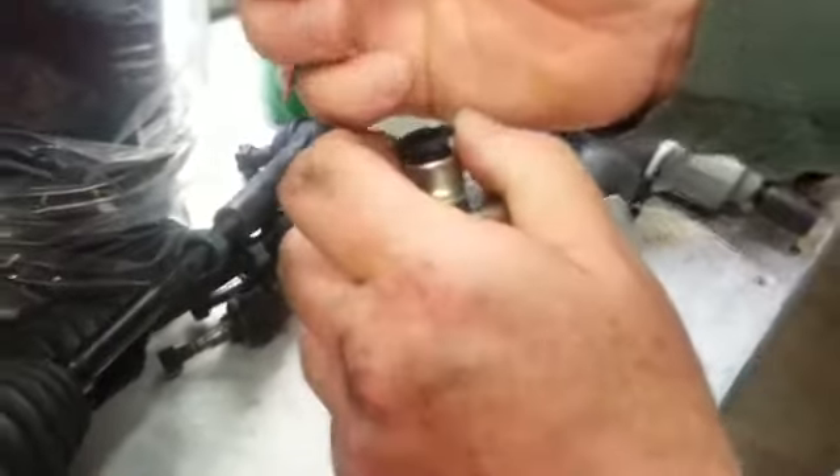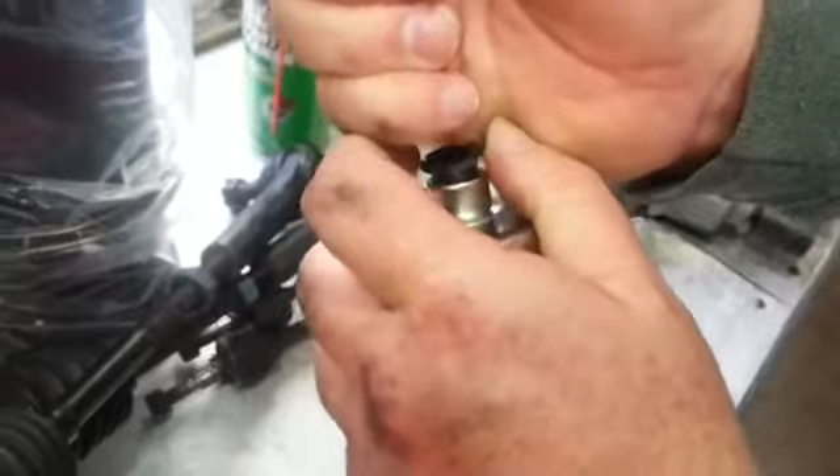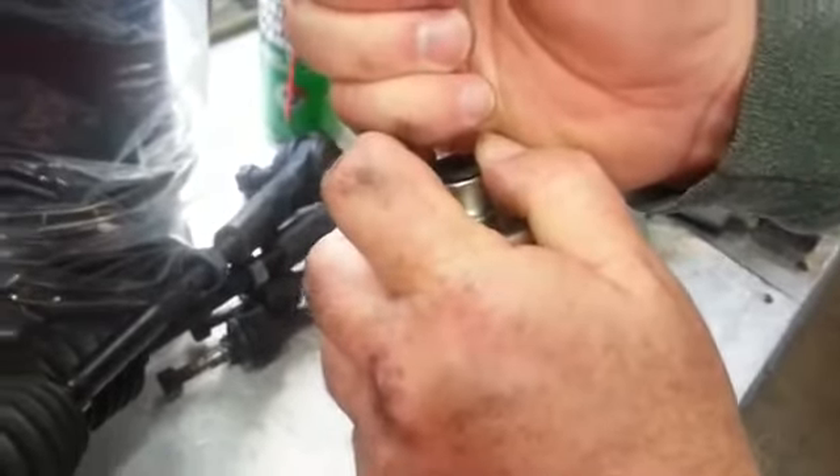Take your other hand — you're going to have to kind of get your hands up in there. Pull into the filter, depress this, and pop it out.